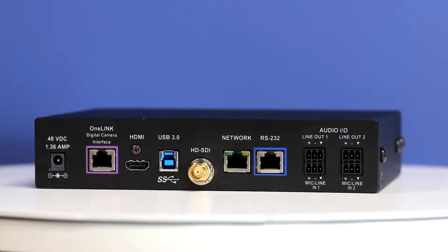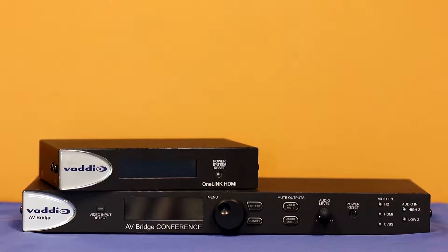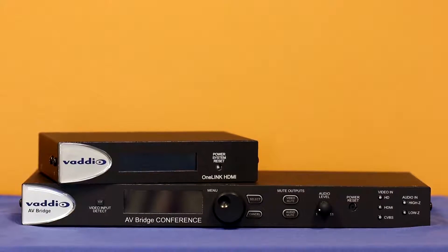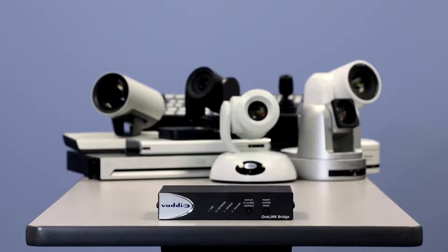The Vadio OneLink bridge is an innovative crossover design, combining and expanding on all of the best features of the powerful OneLink HDMI extension system and the industry-leading Vadio AV bridge. The OneLink bridge is the piece you've been needing to extend, convert,